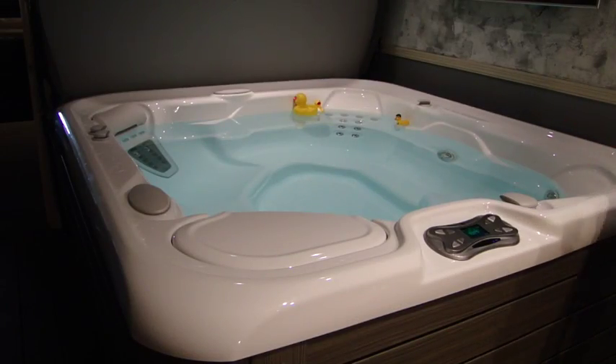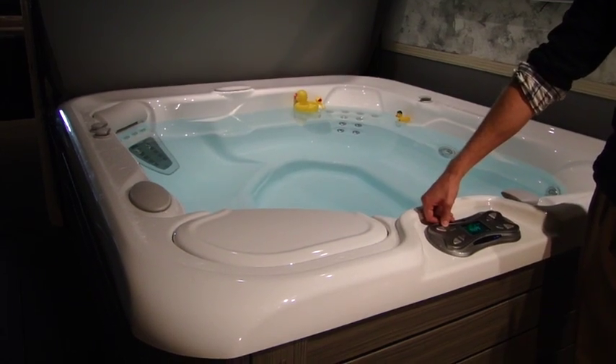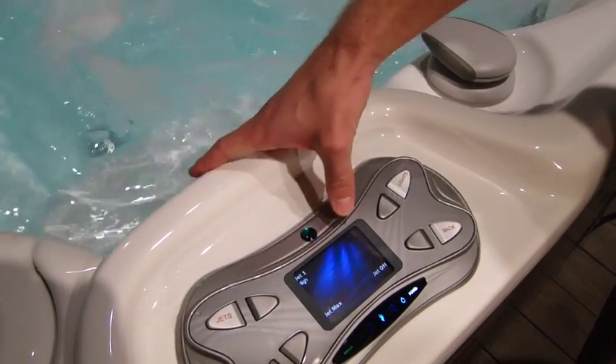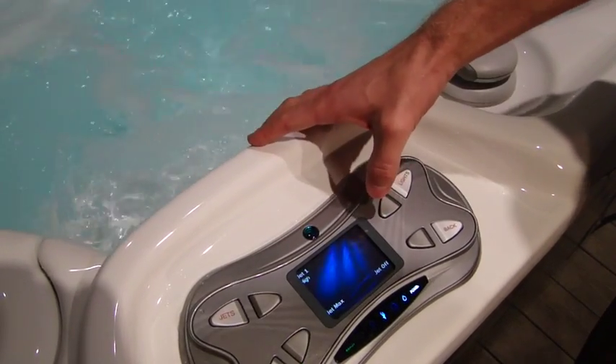Now the fun part — firing it up for the first time. We want to get the jets going. Right here, you'll just hit those jets. You might have two jet pumps, one jet pump here and another jet pump here. If you do, go ahead and press the button right next to that to activate all your jets.